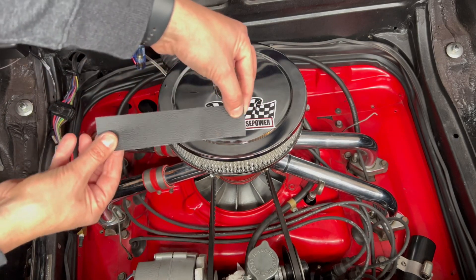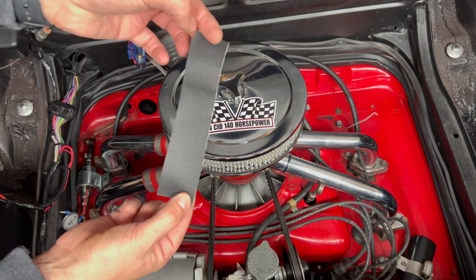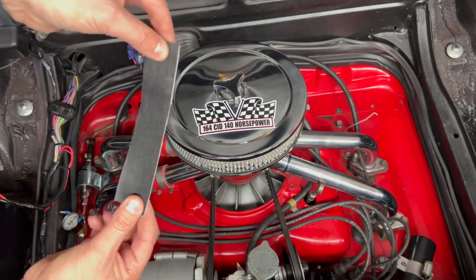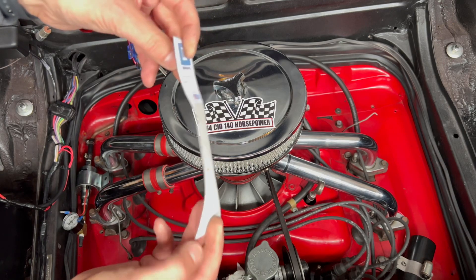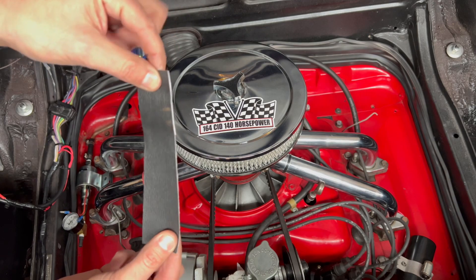So I cut this strip of just vinyl and I'm going to use that as an isolator. I learned this the hard way on the Nova — the vibrations from the fuel pump tend to make their way through the frame or the body of the car and you can hear it buzzing. This pump I don't think is that powerful, but anyway I'm just going to do it just in case.